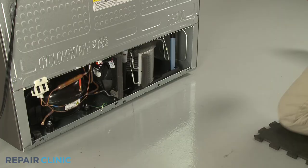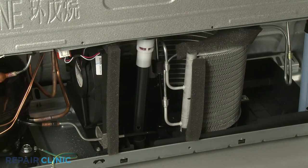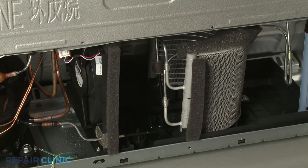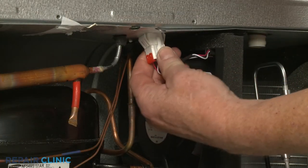For better access to remove the condenser fan motor, uninstall the freezer drain tube assembly. Disconnect the condenser fan motor wire harness.